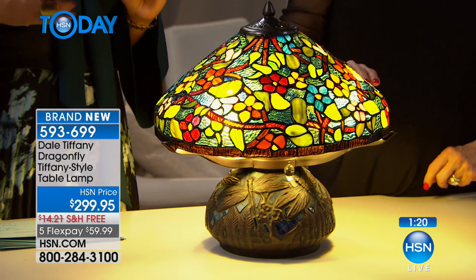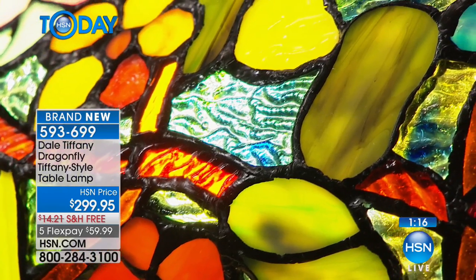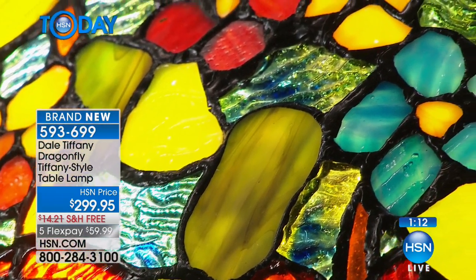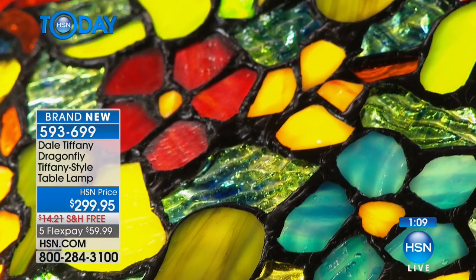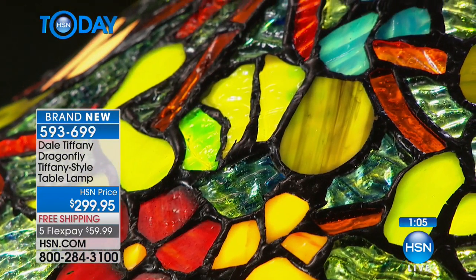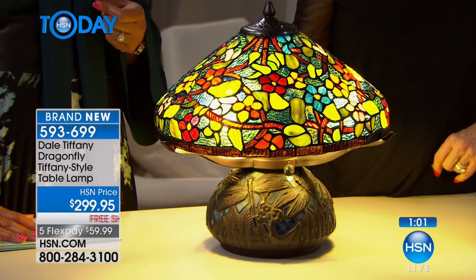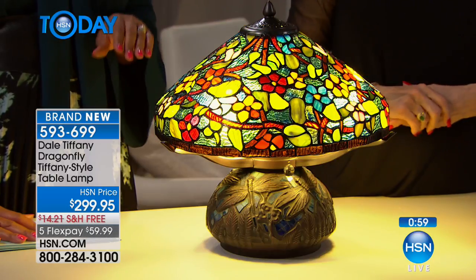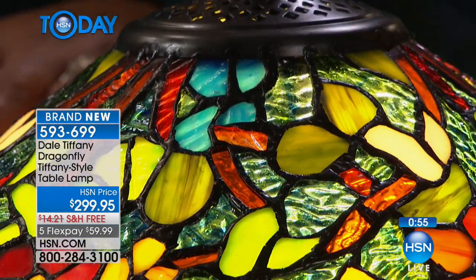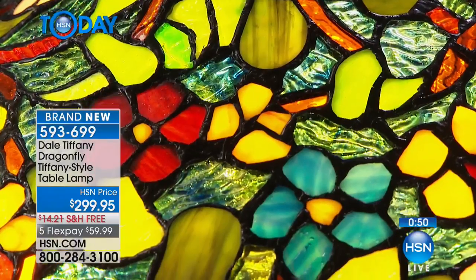If you collect dragonflies, this is your lamp. And if you love Tiffany lamps and have always wanted one, this is your opportunity to get one affordably without breaking the bank, because these replicas are gorgeous. At $299.95 it's an excellent value, and you can get it home on five flexible payments of $59.99.